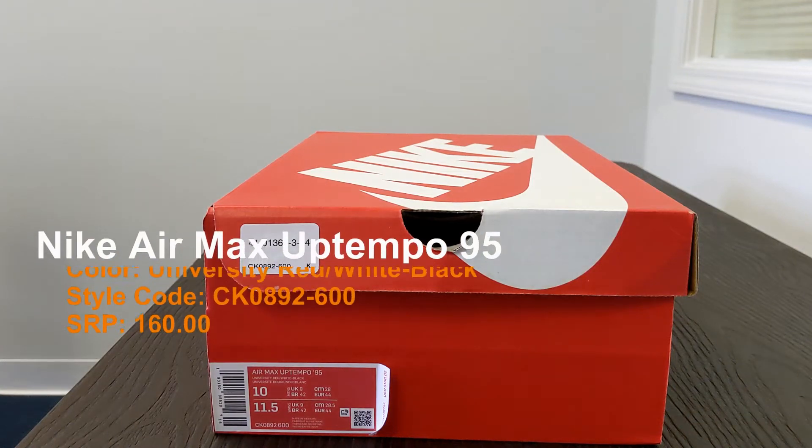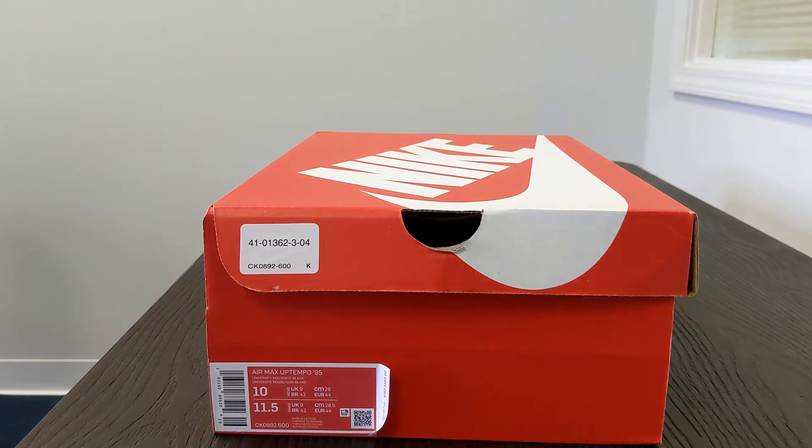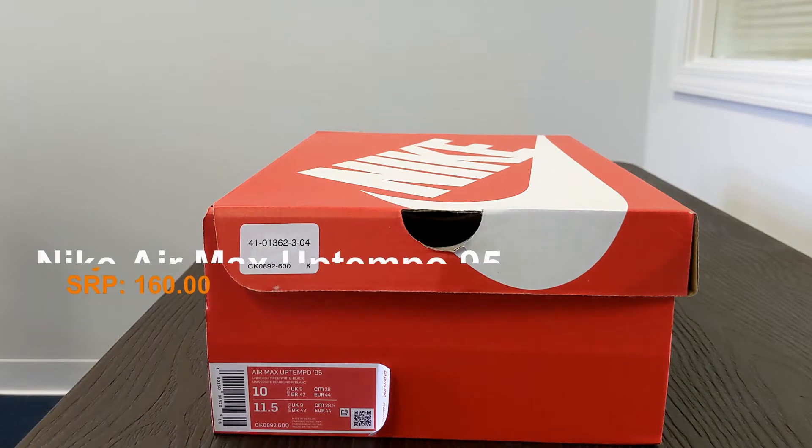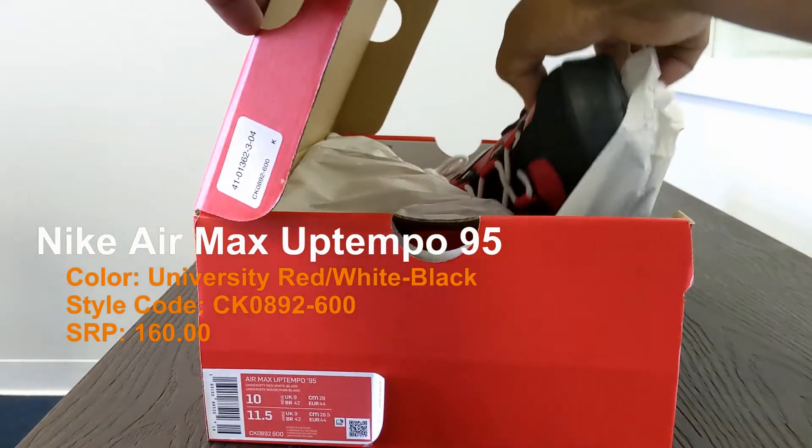Hey, what's up y'all. Got a couple of quick videos — not staying on this one long, especially since we just finished The Last Dance during quarantine. We enjoyed watching Scottie Pippen get underpaid by the Chicago Bulls. This is the Air Max Up Tempo 95. The colorway is University Red, White, and Black. Style code is CK0892-600.